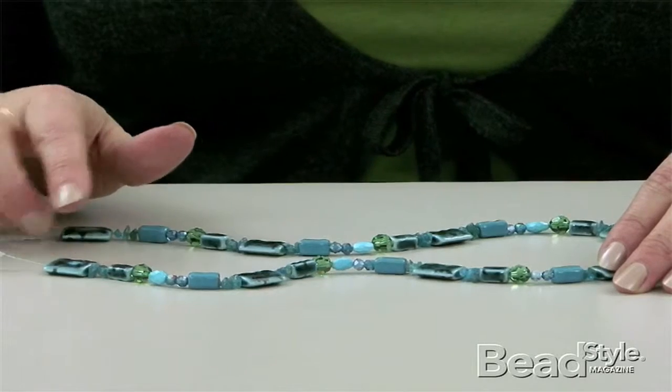Hi, I'm Linda, and on Seconds to Style, I'm going to show you what to do when you make this mistake that we've all done, which is missing a bead in the pattern repeat.